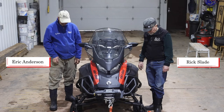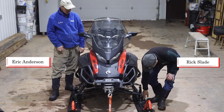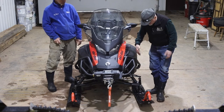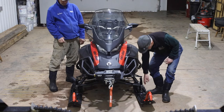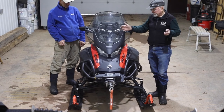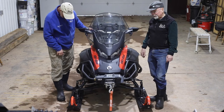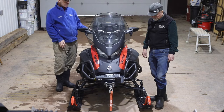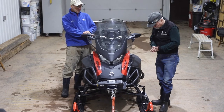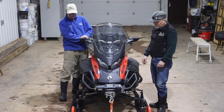One other adjustment on the front end that we normally don't deal with but is available — they have a spacer on the side of the spindle and you can adjust the ski stance. You want the spacer on the outside edge so your skis are as wide apart as possible. The reason they include that is so backcountry riders in Canada can have them narrower to get between trees, but we're concerned with stability and steering, which is better with the skis in the wide position.